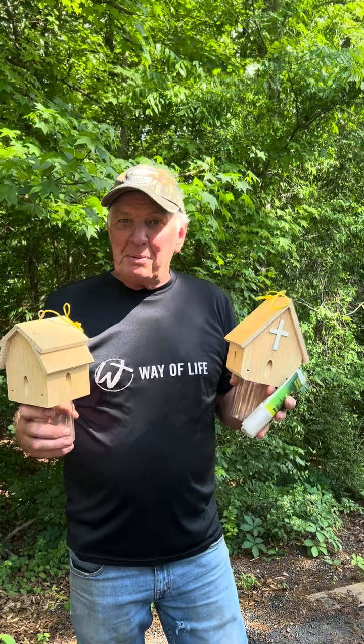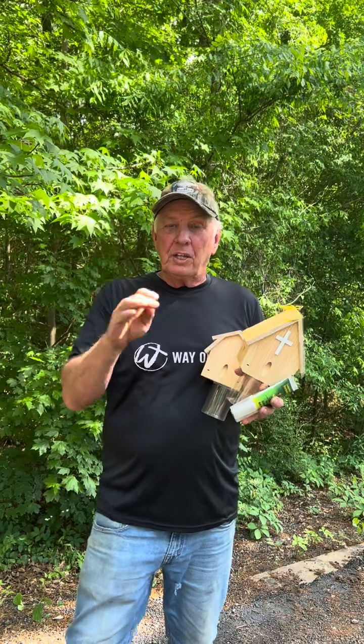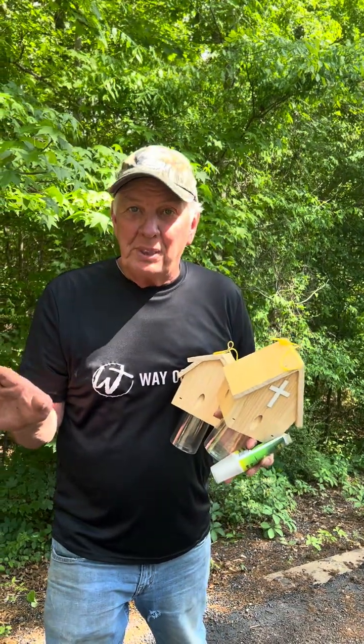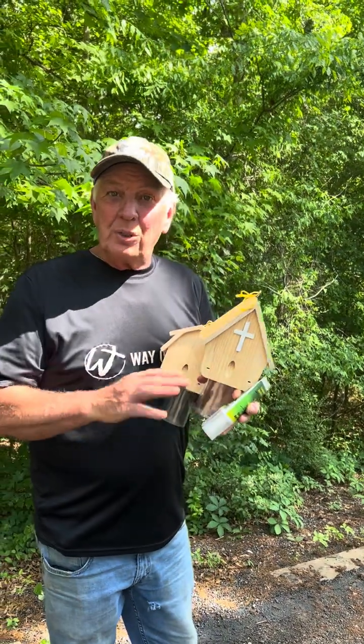Now, you might have a problem with territorial bees if you hang your bee trap up. The male bee hovers in place and chases bees away from his girlfriend, so he might be chasing bees away from your trap.